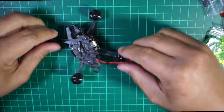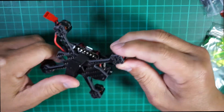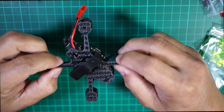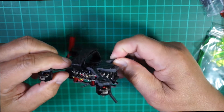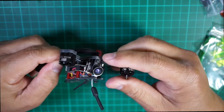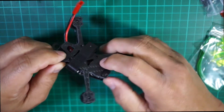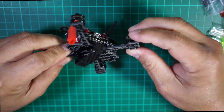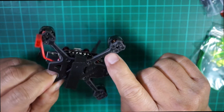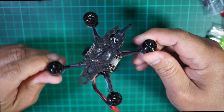I'm going to bind this to my Taranis. Looking at the frame — it's a pretty nice carbon fiber frame and it's pretty thick. You can see it's a very strong frame. The only weak point I see is this arm is a little bit skinny on the end.